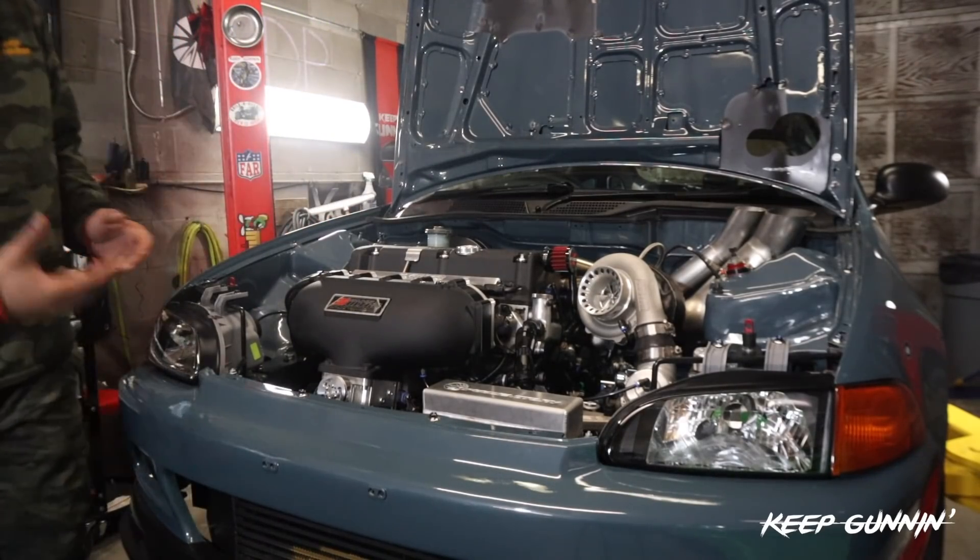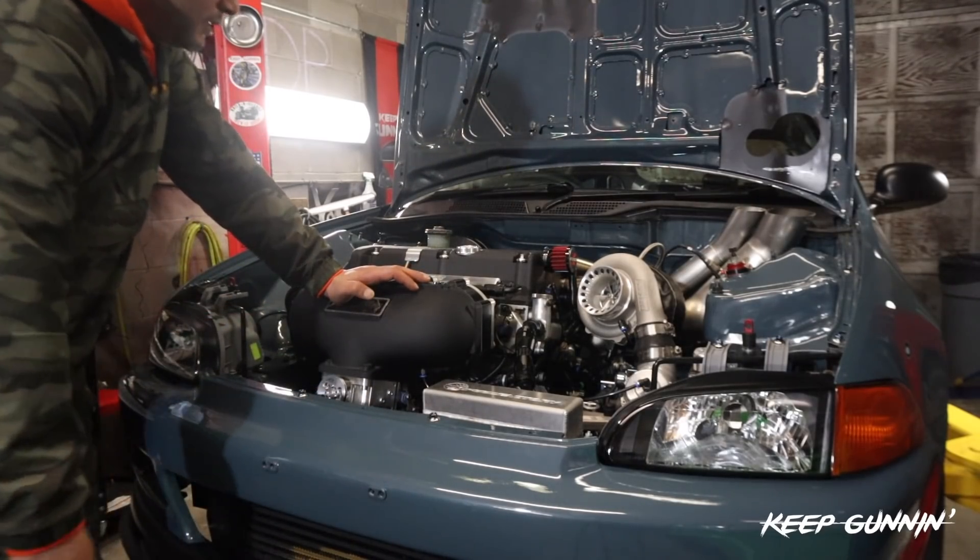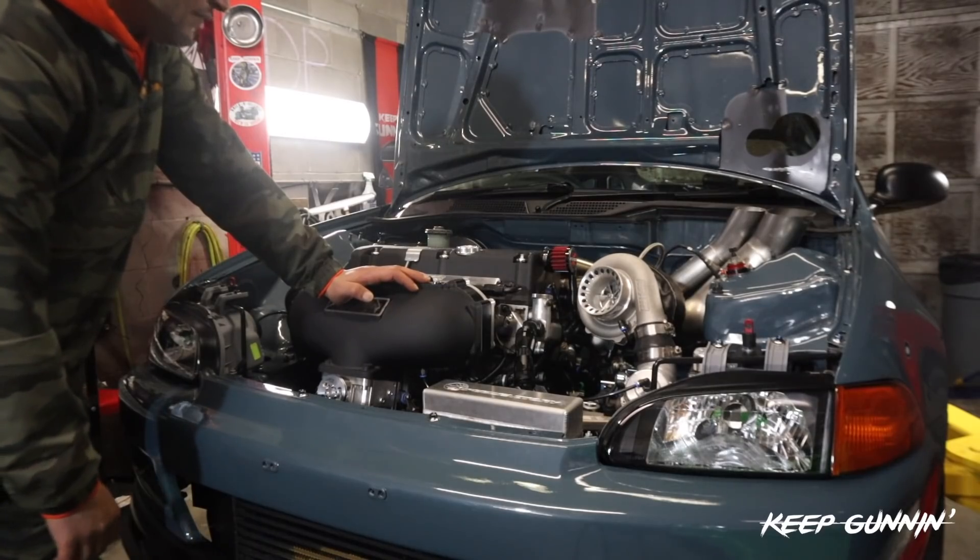Obviously the more we turn it on, the better it actually starts up. This is only a base map, so Jamie's going to get the startup to be perfect.